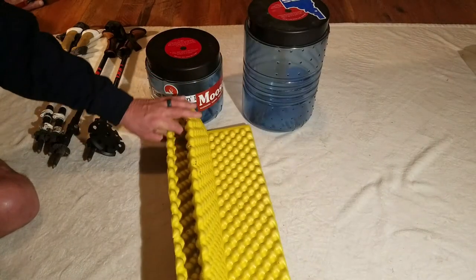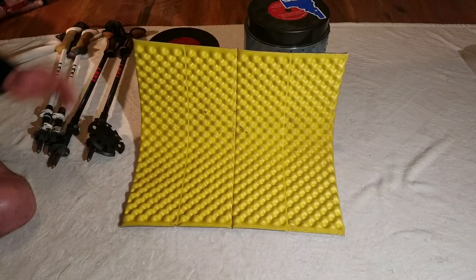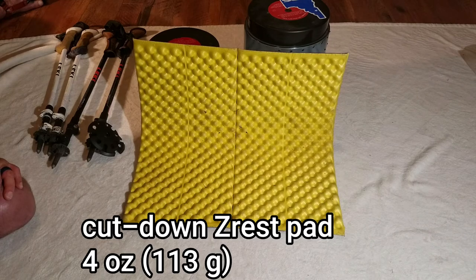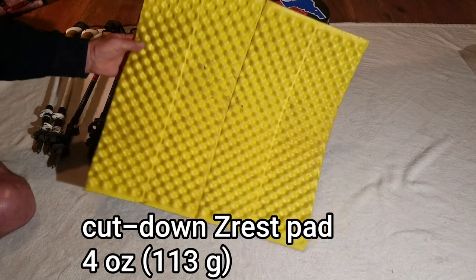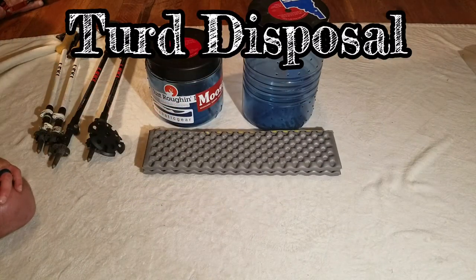The last thing — it doesn't really belong here among our Sierra gear but I didn't have anywhere else to put it — is just a simple sit pad that I'm going to be carrying to cushion my big fat butt. It's just four sections out of a standard Z-Rest sleeping pad. No surprise there — I'm sure everybody has seen those before.